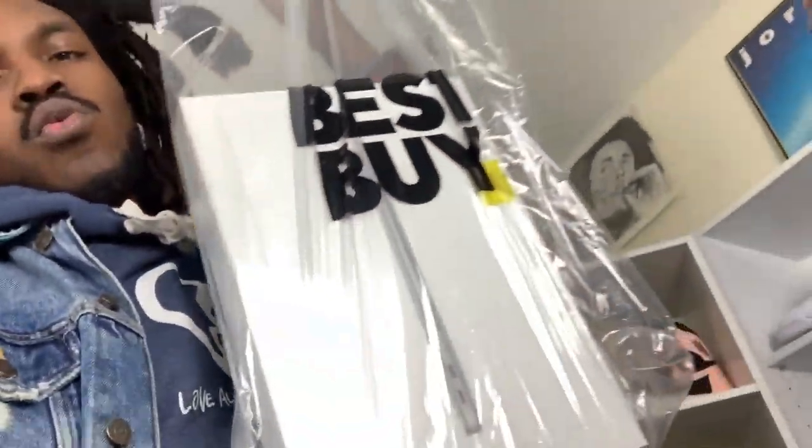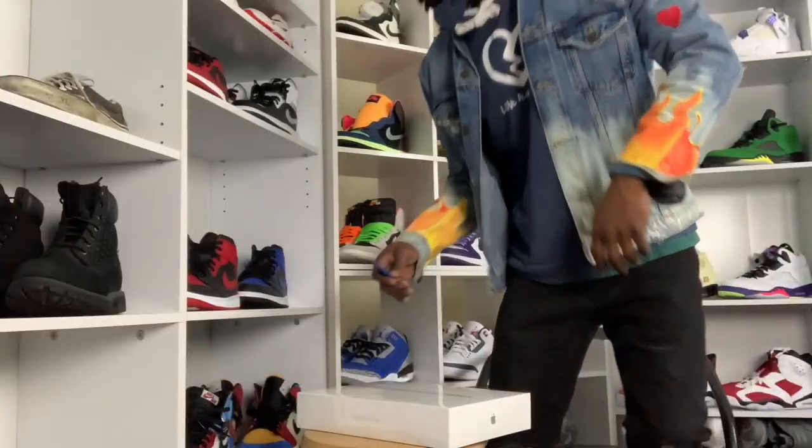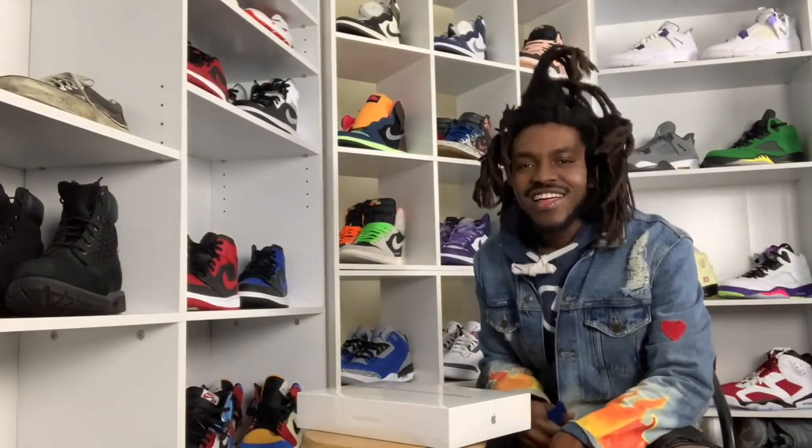The productivity is gonna be on the rise because, as you can see right here, your boy just made a pickup today. New investments — yes sir — the MacBook Air M1. The bag is secure, so we about to unbox this. I'm gonna let y'all know what it's like and what I plan on doing with it.